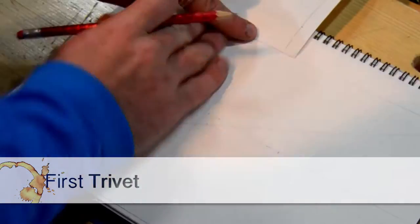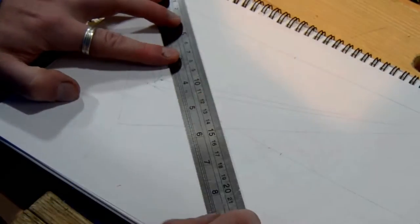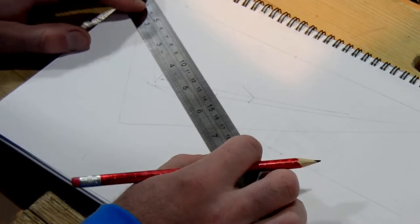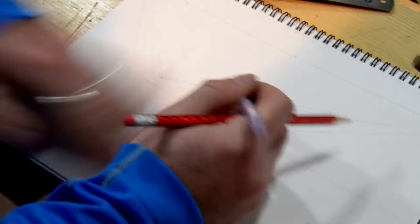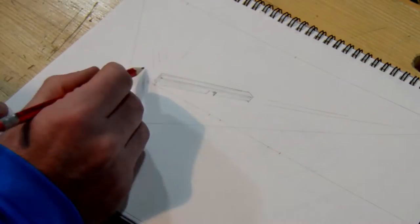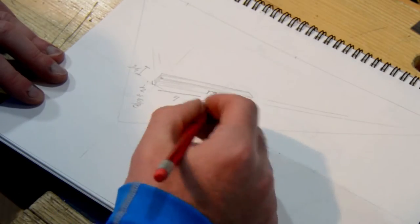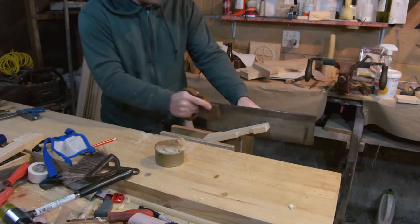The first trivet here is a very simple design, but we've seen it a lot in New Zealand in hotels. Pretty much it is two pieces of stock, three-quarters of an inch thick, half an inch wide, and about eight and three-quarters of an inch long, and the center of it is a loose half lap.